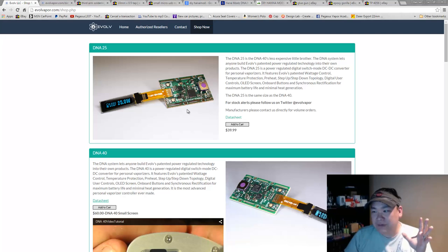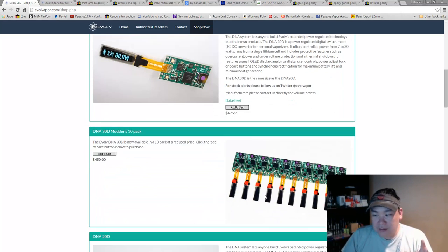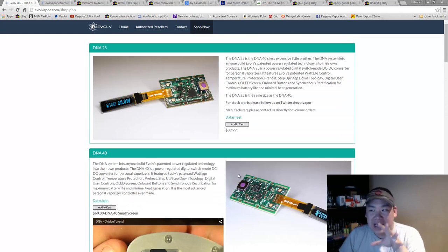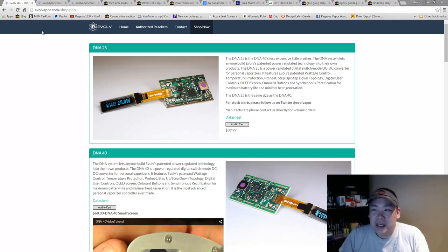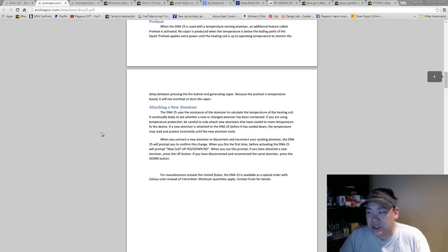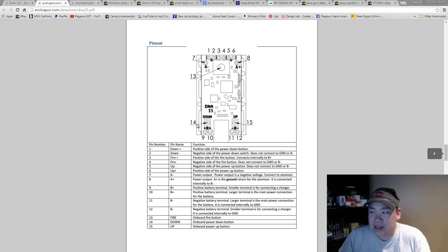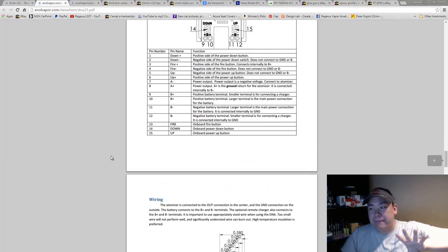As far as the DNA chips, the newest stuff — DNA25, 40, 20, 30 — it doesn't matter which genuine chip you want to use. They are all basically the same chip as far as soldering and wiring. Each one has its own datasheet, so you can click on those and follow the diagram to figure out what to wire to what.